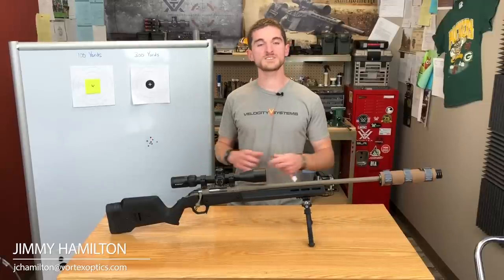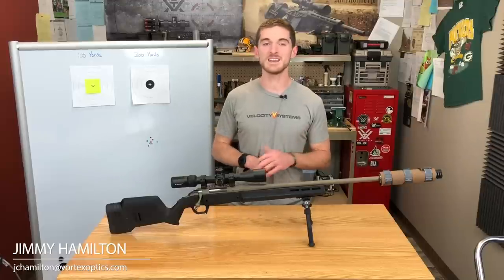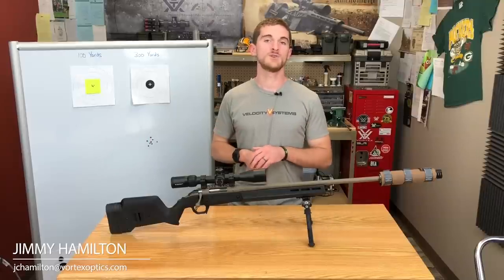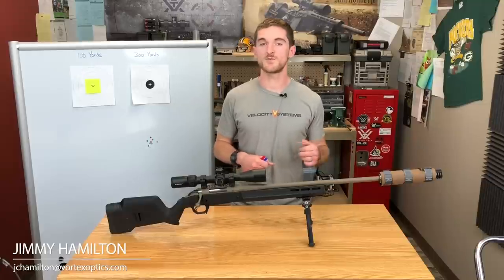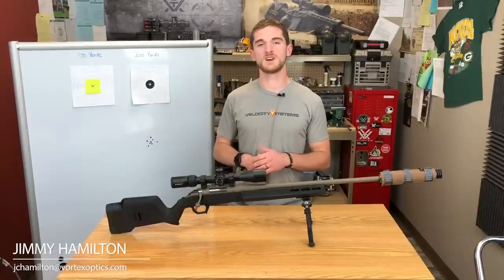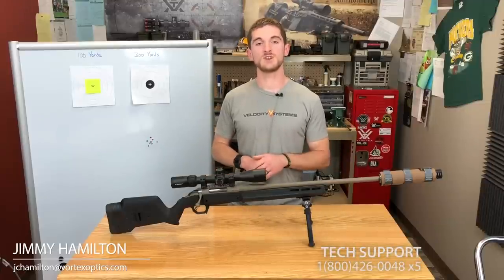Hopefully this helped you out. If you have any questions about zeroing a rifle, shooting at long range, getting your muzzle velocity, or anything else you need to plug into a ballistic calculator, hit us up. Phone is 800-426-0048 extension 5, or email at info@vortexoptics.com, or hit us up on social media. Happy hunting and shooting everybody!